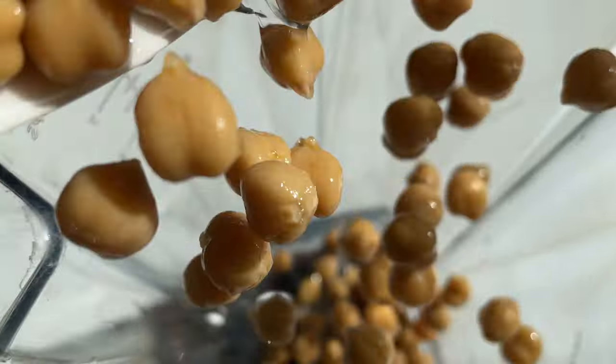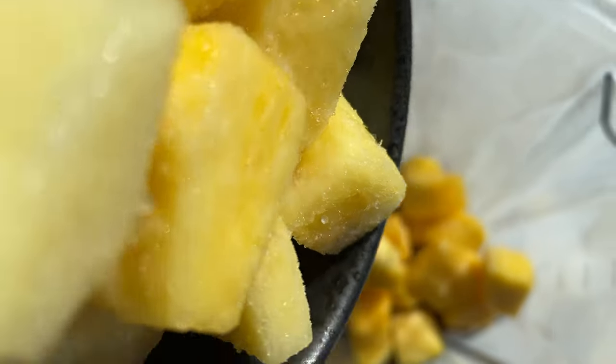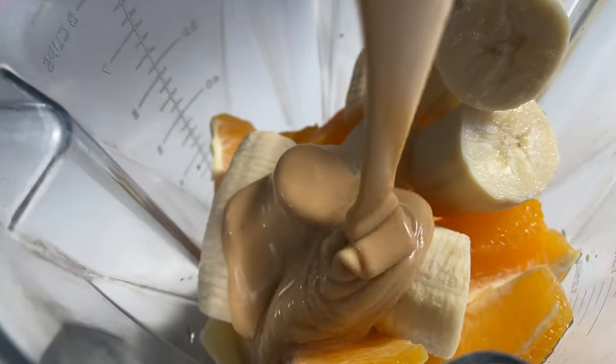Throw them into a blender, along with a cup of frozen or fresh mangoes, a cup of pineapple pieces, one orange, two bananas, a quarter cup of almond butter, and one and a half cups of a plant-based milk.